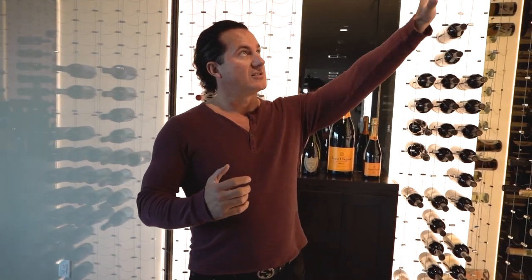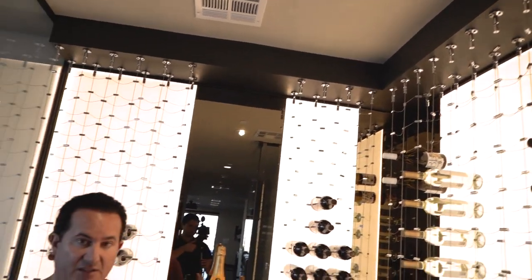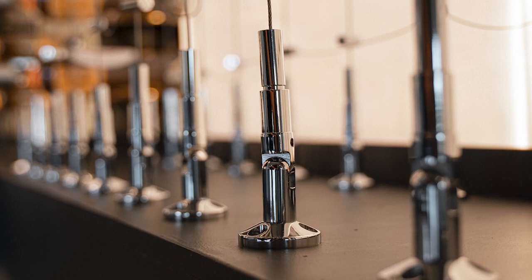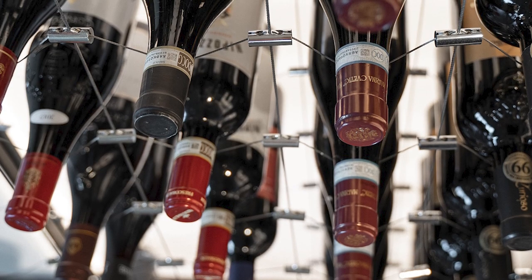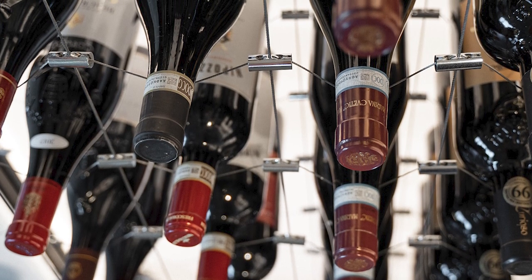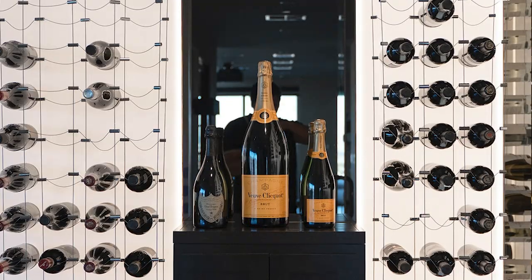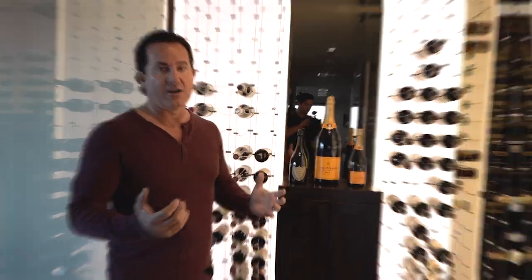One thing we do want to discuss is always making sure that the soffit above is really built correctly. We give you a certain weight specification and a white paper on how to build the wine room the most efficient way — the best way to hold up these cables. Because if you don't build the soffit structurally sound, it will not work; it will fall right down onto the floor. So make sure you follow the instructions on how to build and install these cables, and you will have this most beautiful cellar in your house.